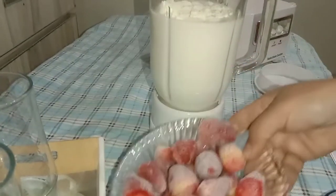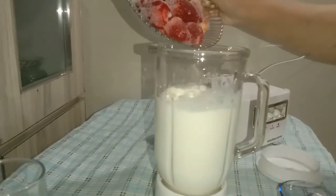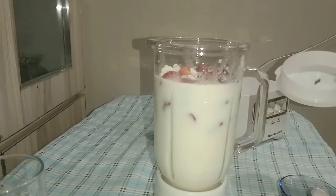This is a bowl of strawberries. We have placed the strawberries in the blender.